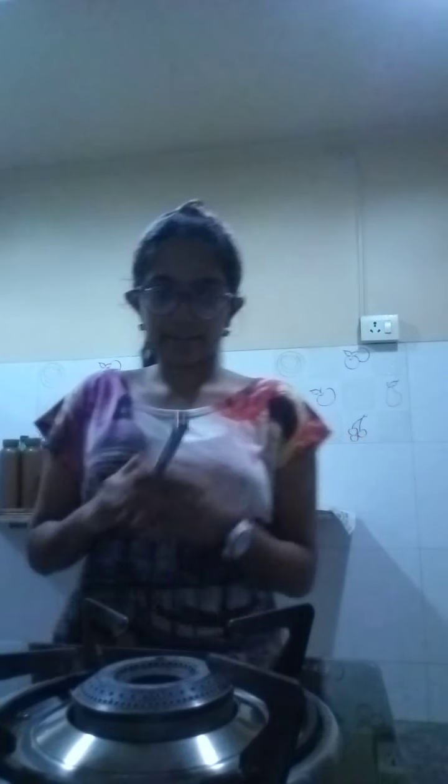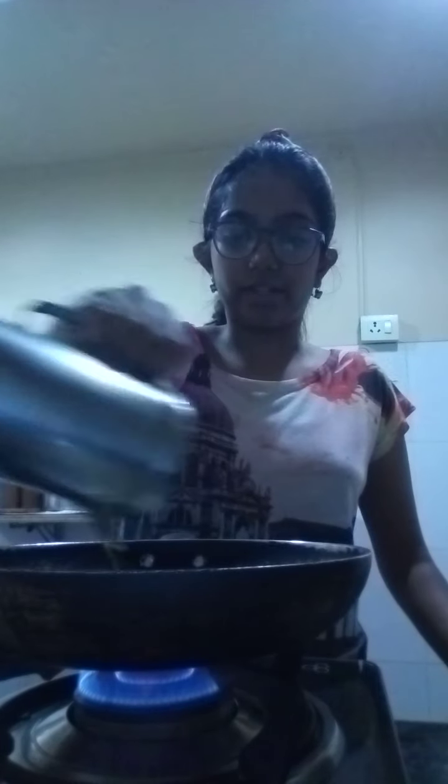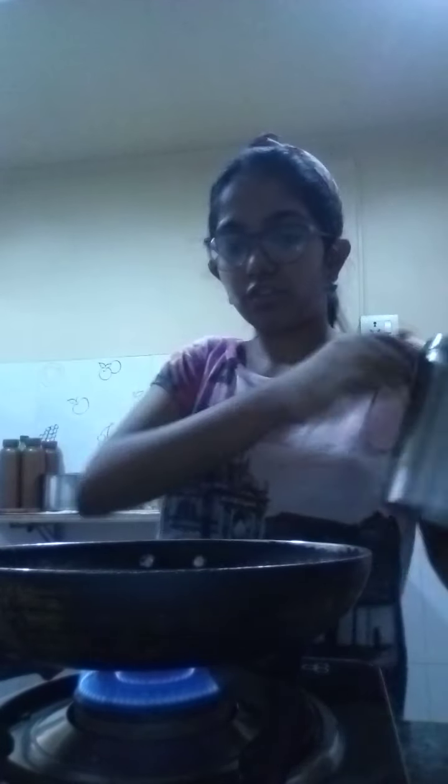So over here I have a lighter to light it. So it's on low. When you put oil, put it on the side so it spreads and comes to the middle, so every place will be covered. Don't put a lot of oil, just spread it.